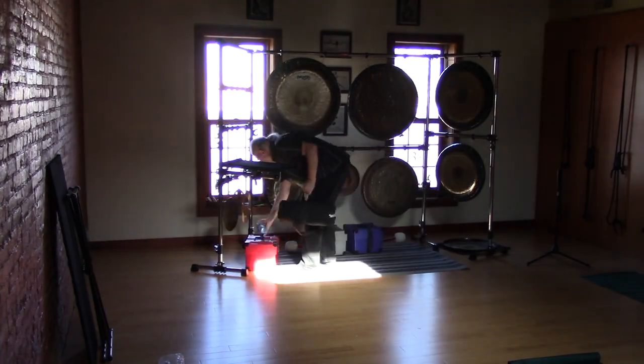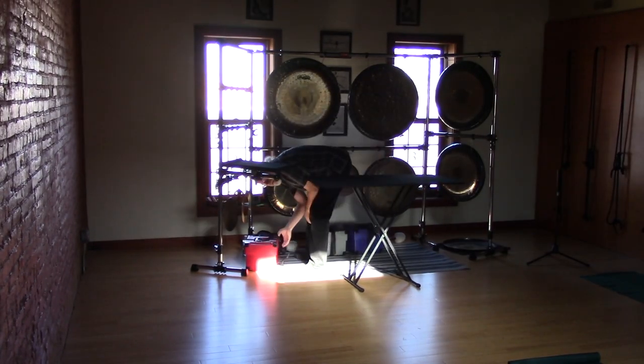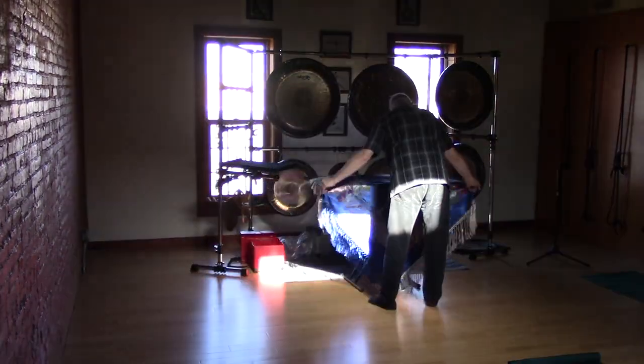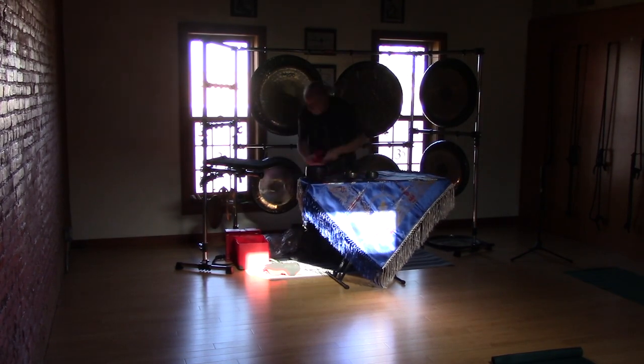Now the three cases with the percussion. I set up my table — I have an X-stand with a table I built, and I cover it in this silk Japanese tablecloth.